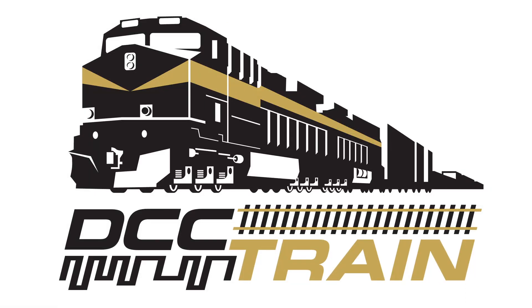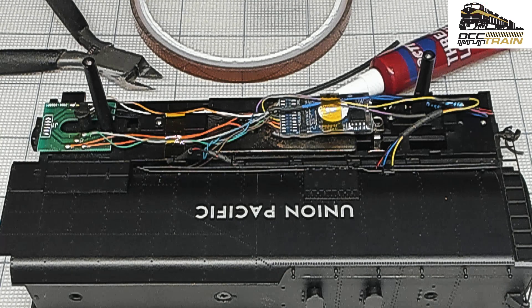What's up guys, AK with DCC Train. Before final assembly of that Atheron Genesis Challenger, it had the original RC type DCC support decoder. I replaced it with Luxon version 5. I want to share a few tips about wire management and how I secure the speaker assembly.